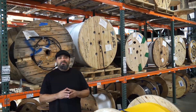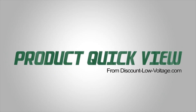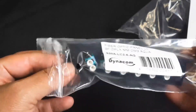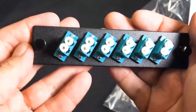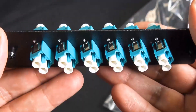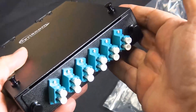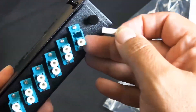It's time for another product quick view. Here's a quick look at the Dynacom 12 strand LC to LC adapter panel. Aqua is the designated color for 50 micron. We also have plenty of wall mount and rack mount enclosures to go along with these panels.